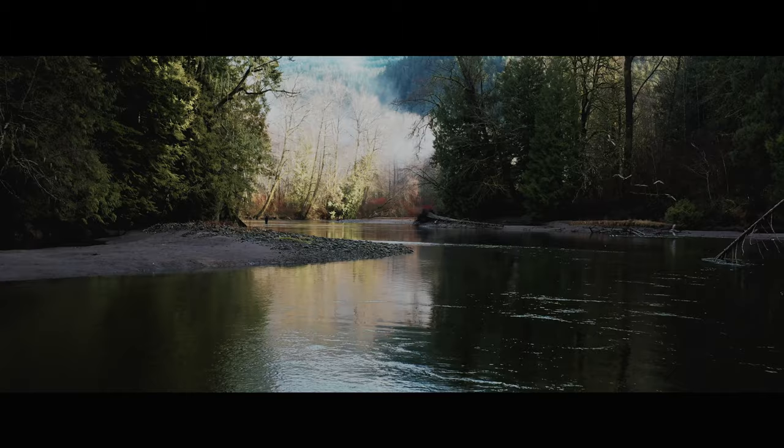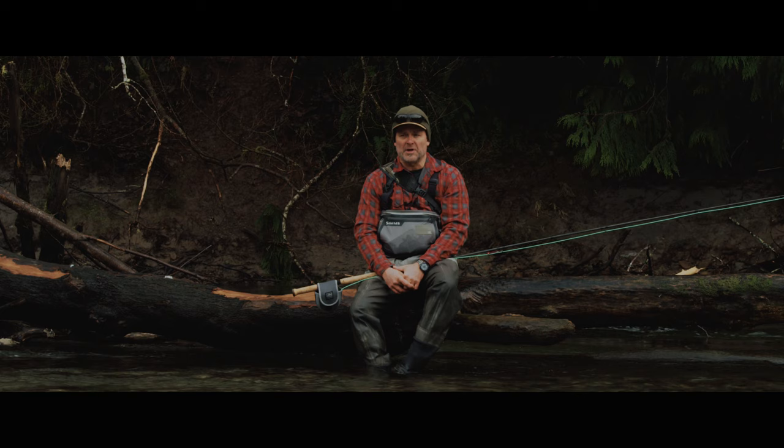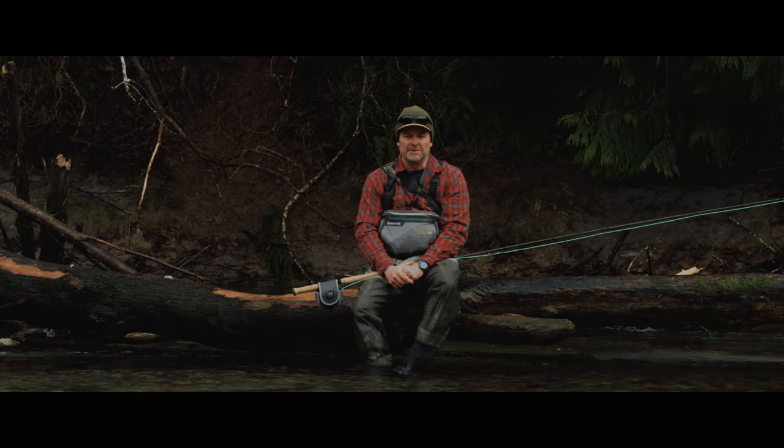In fly fishing, we're always using a top-down methodology. We're always starting at the top of the run and working to the bottom. Unlike conventional fishing where people walk to the middle, my focus is top-down. I even think within traditional gear fishing, top-down is just an ethical thing to do. Start at the top, go to the bottom. If there's somebody in a run you want to fish, you start behind them at the top and work your way to the bottom. Everybody gets their turn.